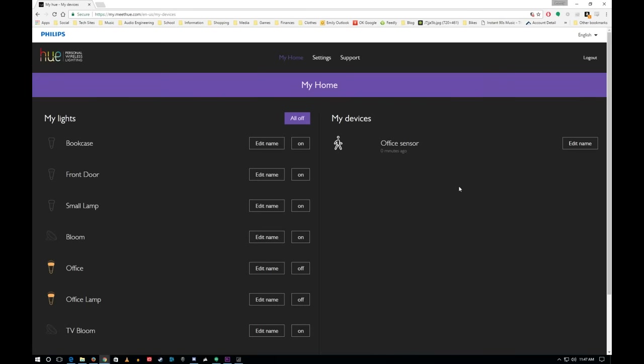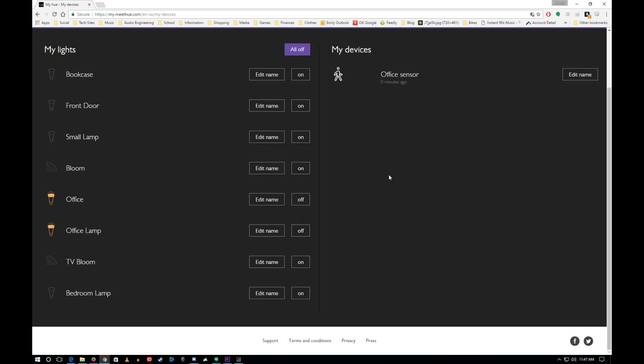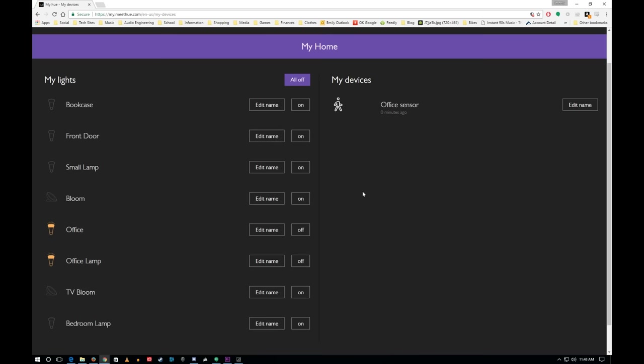Philips also has a website where you can create an account and control your Hue lights from any computer once you sign in. Once you activate your account, you can even use your app on your phone even if you're not on the same WiFi network, and you'll be able to change your lights around. I will admit I definitely used it a couple times just to mess with my wife when she had some people over. I may or may not be a child, but I do have fun.